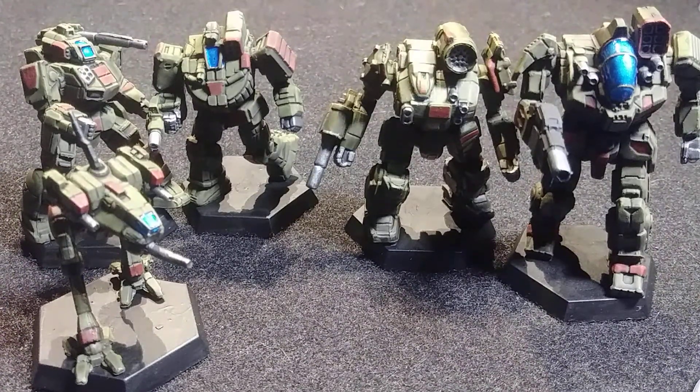The mechs come mounted on full-size hex bases, so they are suitable for both Battletech and Alpha Strike straight out of the box. As far as painting these models, they do take paint well.